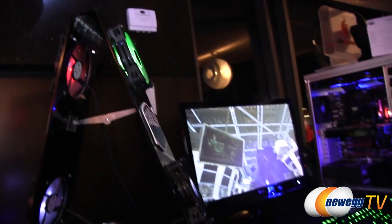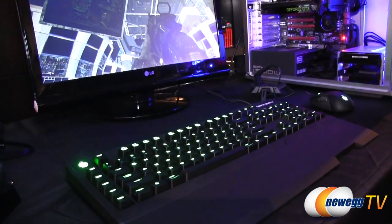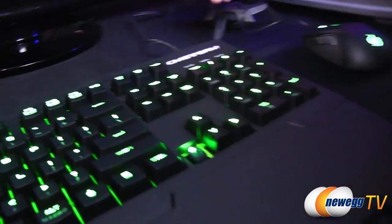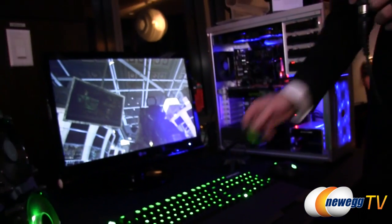That segues into the Quick Fire Trigger keyboard — we'll cover that in another video, but these have the green Cherry MX switches. You can see the Cherry MX switch right there. It's green with an LED, really tactile and nice — it's like a really hard blue switch if you're familiar with the Cherry MX switch lineup.